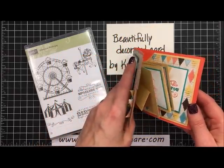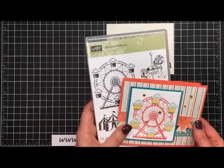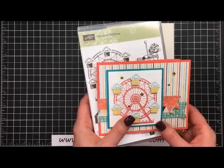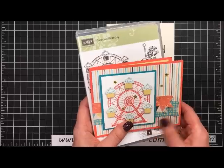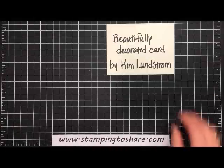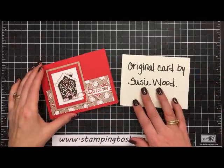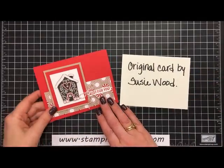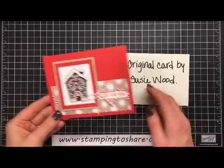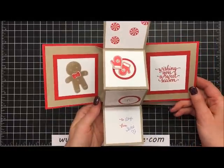The decorating can be done on any pop and twist card. The decorating on this card uses the Carousel Birthday stamp set along with the Cupcakes and Carousel six-by-six designer series paper, but we'll do the decorating in a different video. Now let me show you the card that started it all — a beautiful Christmas card I received from Suzy Wood. When you open it up, just like our other card, you have this wonderful pop and twist action.